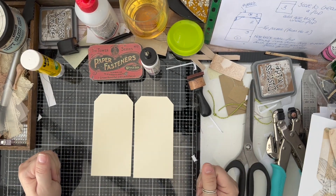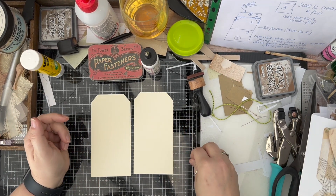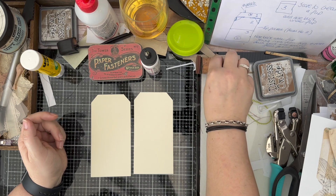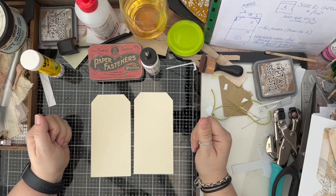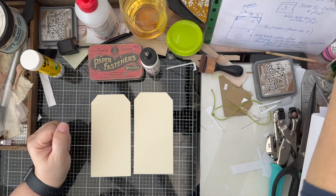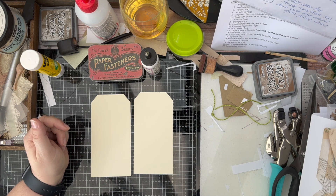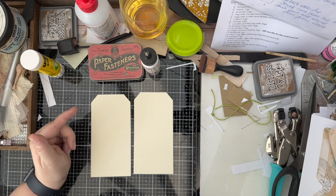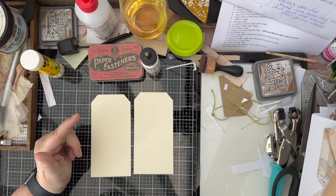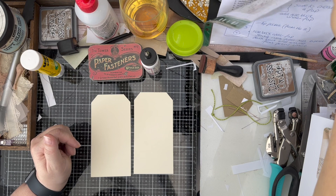Hi, this is Mandy from Sunflowers and Doors. Welcome back to my channel. Today we are on Day 5 of 31 Tags in 31 Days. We've already had 4 other tags — a paper bag tag, a notebook tag, fabric tag, acetate tag — and today we're going to do a tag with some pockets and a notebook attached as well.